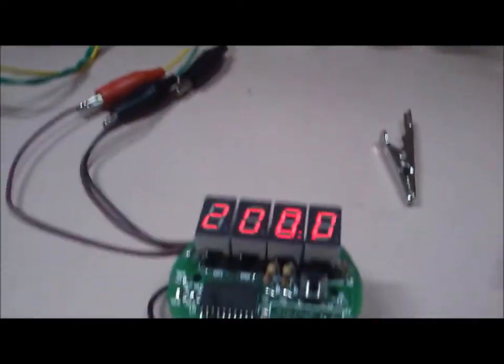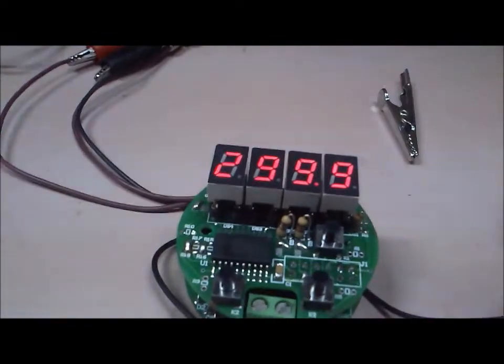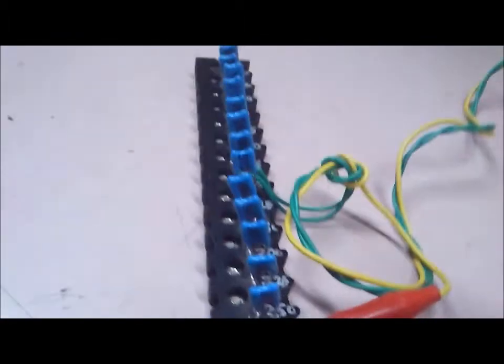So we are at 0 degrees right now — the display is indicating 0 and the current is at 4 milliamps. Now moving to 100 degrees: the transmitter is indicating about 100 degrees, and we have 8 milliamps. Moving to 200 degrees: the TX is indicating about 200 degrees and we have nearly 12 milliamps. Moving to 300 degrees: the TX is indicating approximately 300 degrees, and we have a current of nearly 16 milliamps.